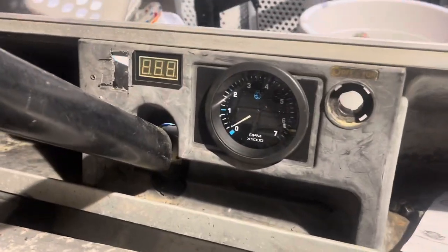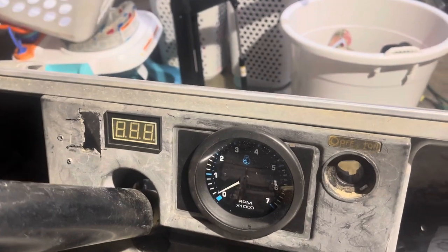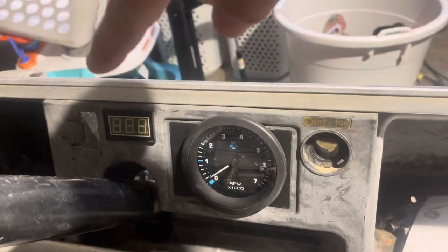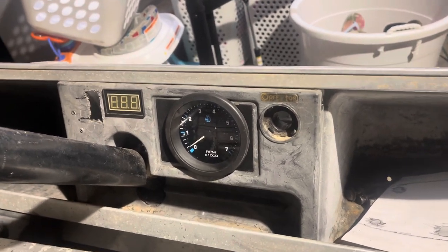So a few updates here. I went ahead and put a pack in yesterday and a voltmeter. I'm probably going to get a new dash because of that hole over there. So this is kind of for the meantime, just to get things running, see how it does.